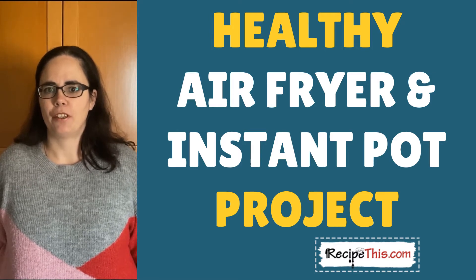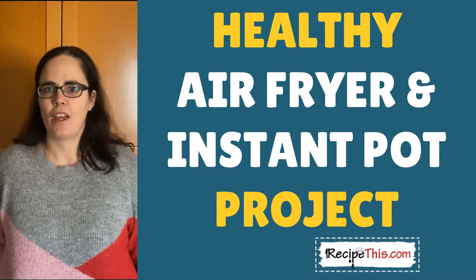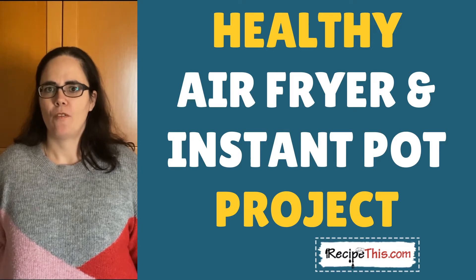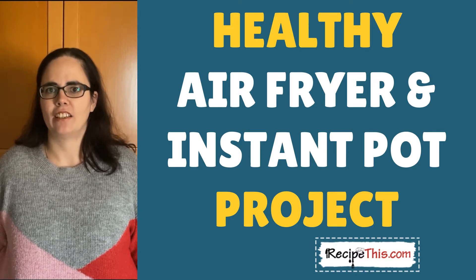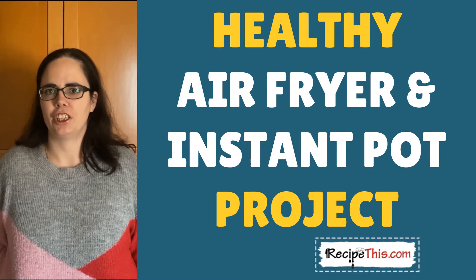This is part of our project of healthy instant pot and air fryer recipes. Don't forget to comment below with which kitchen gadgets you have, and also subscribe to our channel and join our mailing list over at RecipeThis.com/newsletter, as we have some amazing 'learn your air fryer' and 'learn your instant pot' courses to help you get started on your kitchen gadgets journey.